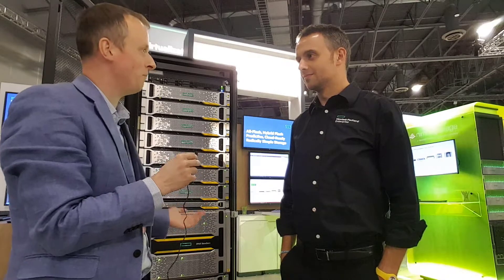Hi, I'm here at HP Discover and I'm joined by Alberto. We're going to have a chat about the new 3PAR 9450, which is an all-flash system. It's going to sit in the middle of the range, effectively between the 8000 and 20000 series.